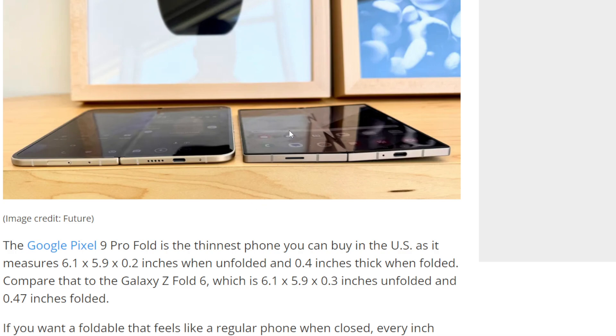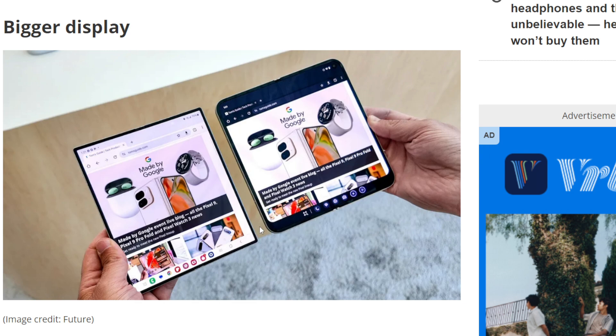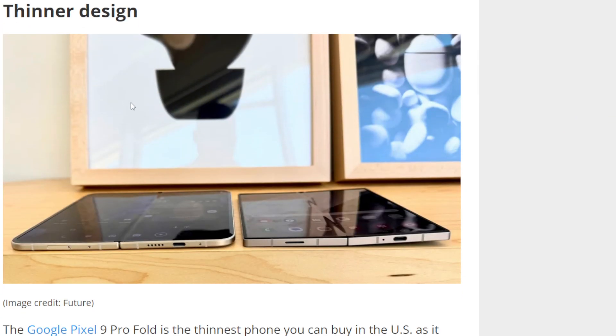I promise you, you probably won't tell the difference. Here's what I don't like about some of these articles: if you're going to say top five ways they're different, that's a good article. But to say five reasons the Google Pixel Fold is better than the Z Fold 6, claiming it's better because it's 0.01 inches thinner — that's not really a reason. For the display, instead of saying 'bigger display,' you could say it's a more rounded display, easier to hold. To call a 0.4-inch difference 'bigger display' when you really can't tell — I think this is a bad example.